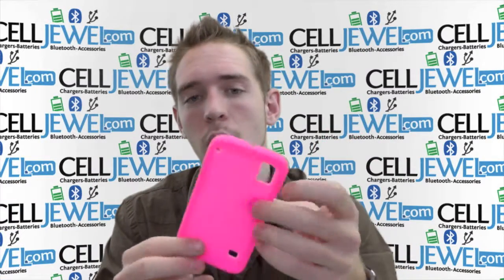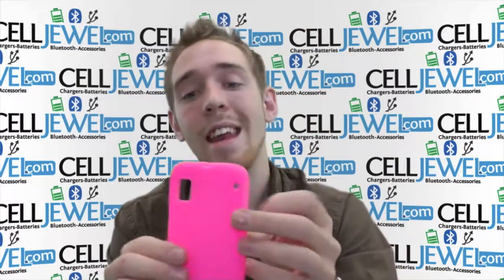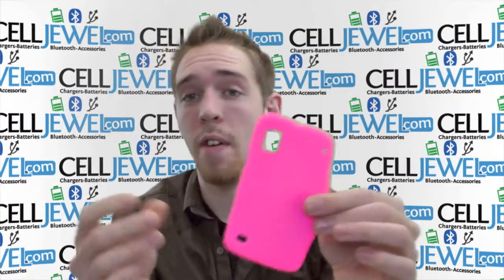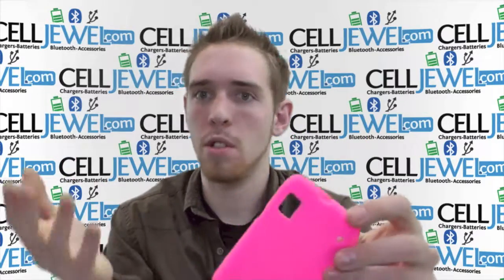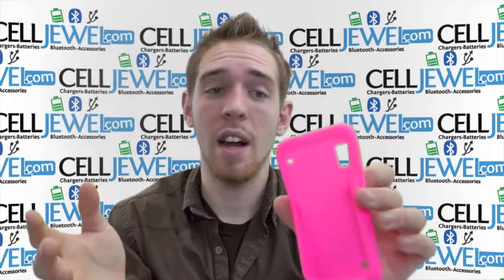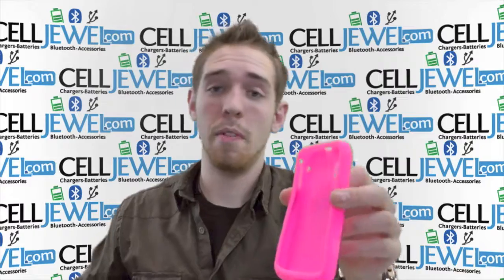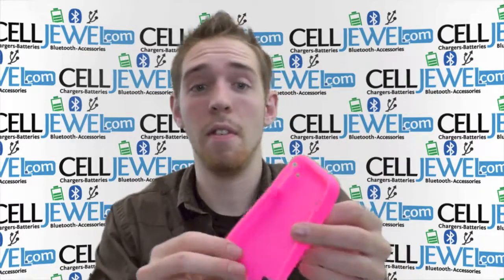It protects your phone from scratches, so if it slides across the floor, things like that. And it also provides excellent grip for your fingers so you'll be less likely to drop it, which is always a plus. It's a great little case and I would highly recommend getting one because it's a pretty cheap buy for a long term investment that can help extend the life of your phone.